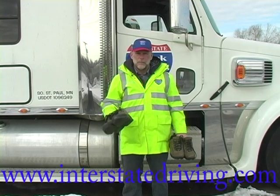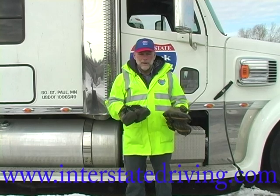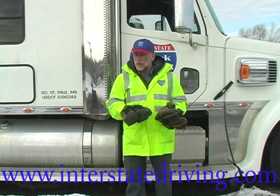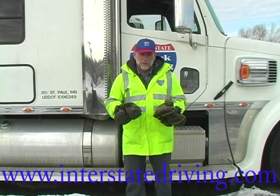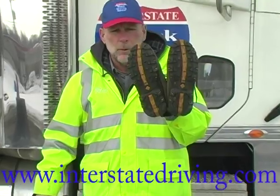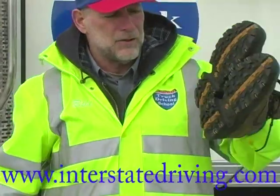An important ingredient to being able to get in and get out of these trucks properly is proper footwear. First of all, no sandals, no tennis shoes. Cowboy boots only if you put lugged soles on them — the typical cowboy boot has a smooth leather sole, not acceptable for driving a truck. So if you want to wear your cowboy boots, get them soled up with some lugs. What you want is a good lug pattern on the soles of your shoes or boots to get good traction. Here's an example of some shoes that are worn out with a smooth sole — not acceptable, ladies and gentlemen.